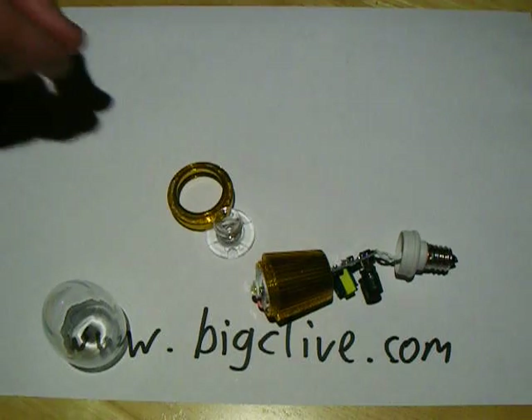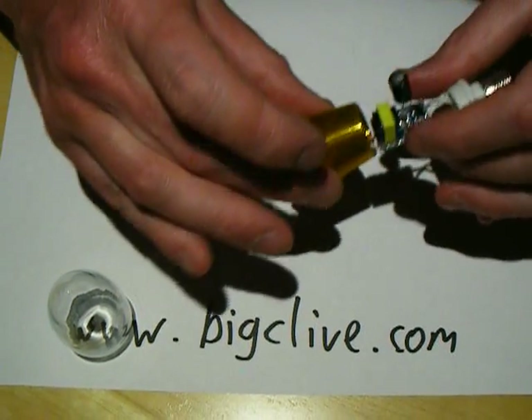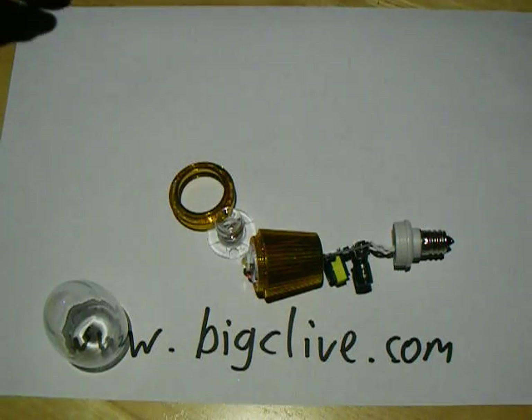That's good, I like that. It's probably an electrical death trap really, and probably quite electrically noisy from an interference perspective, but I quite like it. It's good.